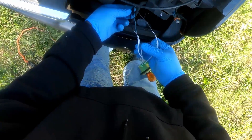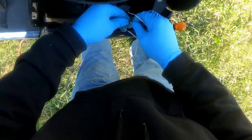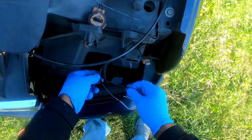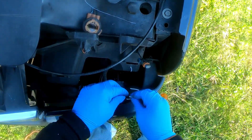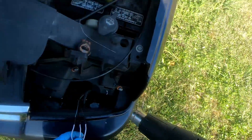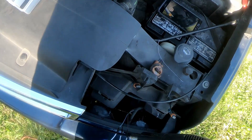Go ahead and heat shrink these. Splice them back together. Got my heat gun, gonna cover these up, make sure no moisture or anything gets to it.